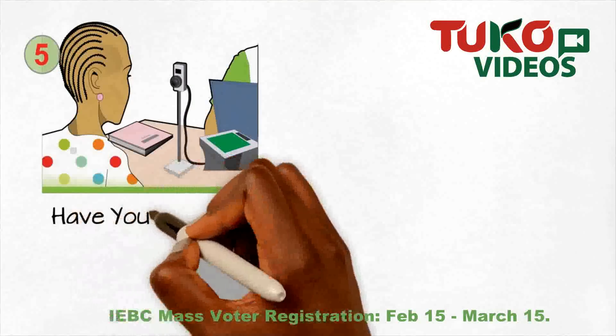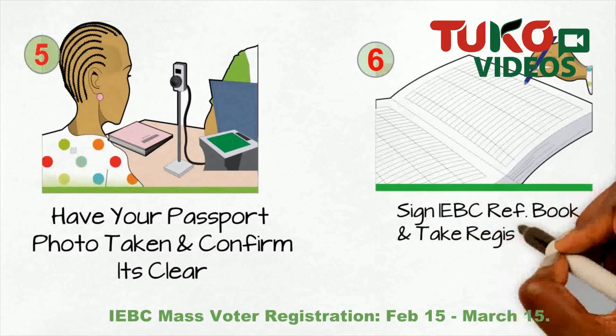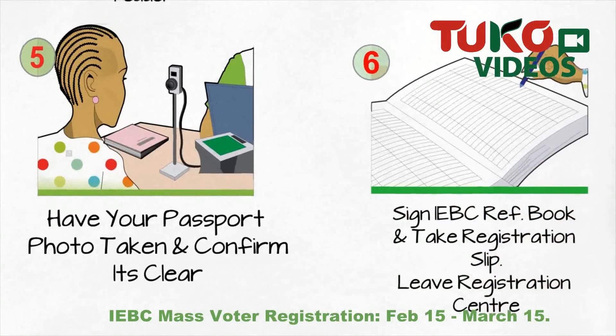Step 5. Have your passport photo taken and confirm it's clear. Sign the IEBC Reference Book and take your registration slip.